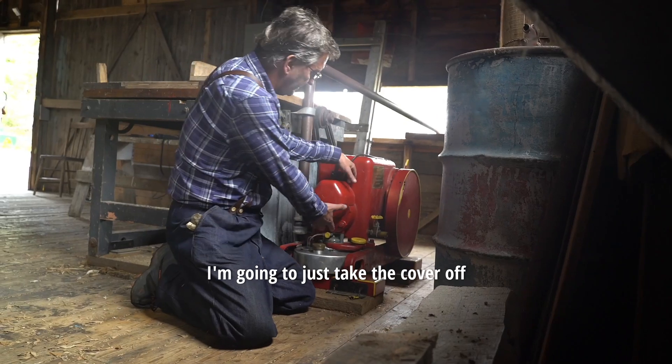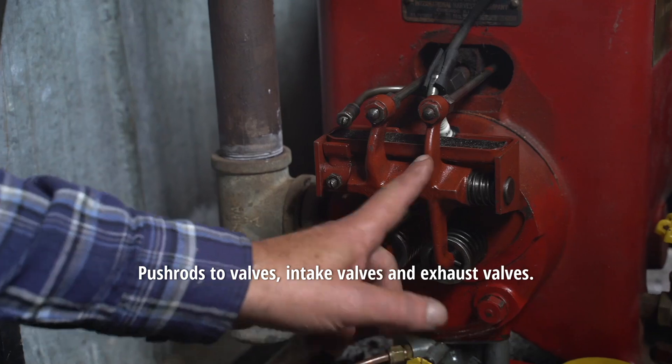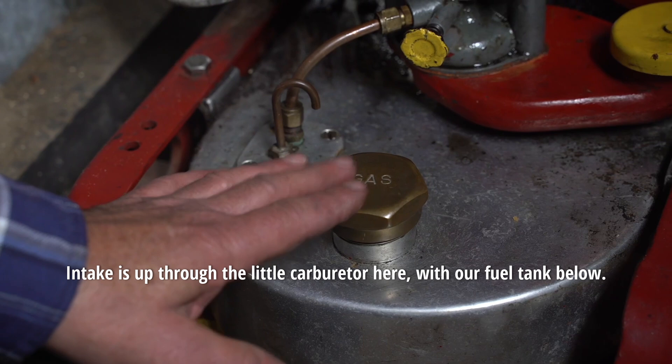I'm going to take the cover off so you can see a little bit of the action here. Push rods to valves — intake valve and an exhaust valve. The exhaust is the pipe on this side, and the intake is up through the little carburetor here with our fuel tank below.